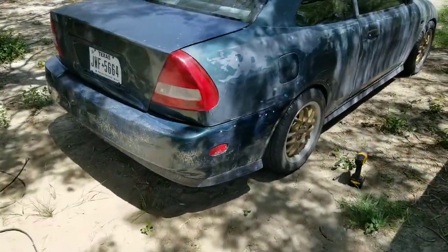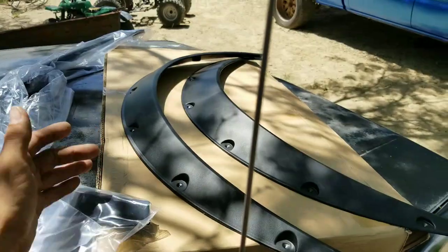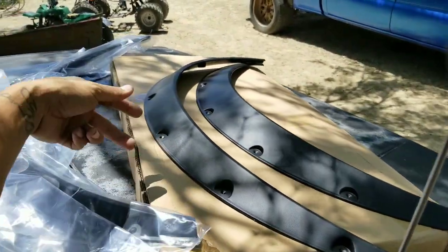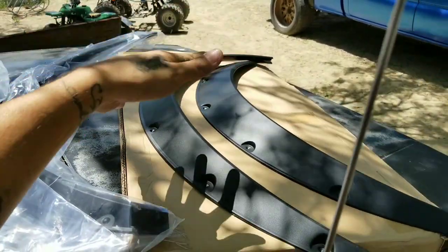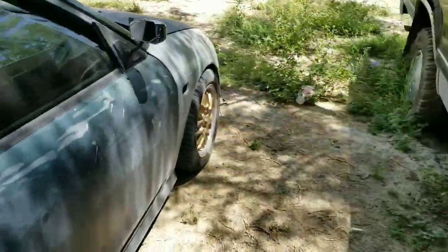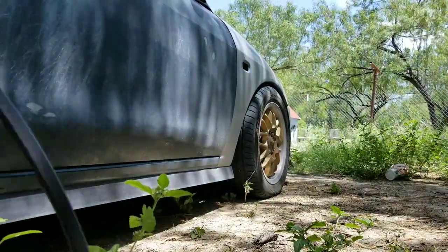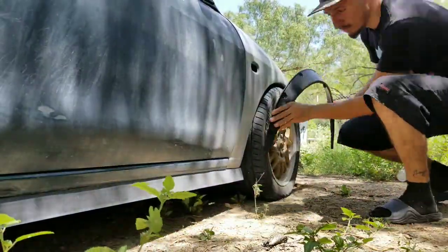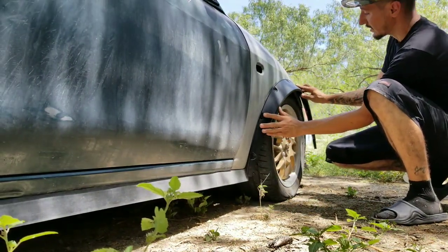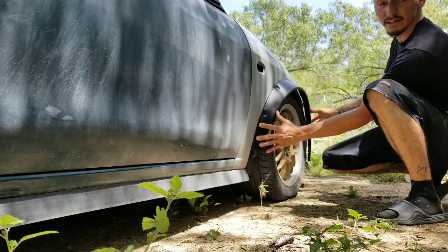Alright guys, so now that the back bumper is on, this is what I wanted to show you guys. These are the universal fender flares that you can find online — eBay or Amazon — for about 28 to 30 bucks. They come in two different sizes, in thickness, so you can install them front and back. Right now I can't install these because I still don't have the rivnut gun and the nuts for them, so I'm just going to show you guys what they could look like. You can trim these to size and cut them, so this is more or less the look it's going to have.